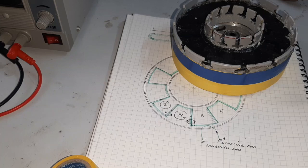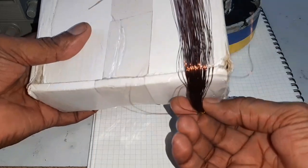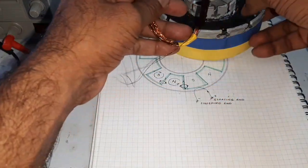Now I am going to make a single coil of 70 cm. Now I am going to insert the coil into the stator.